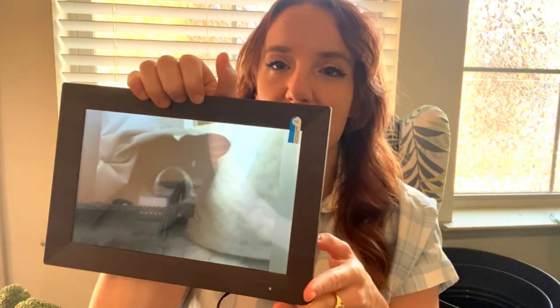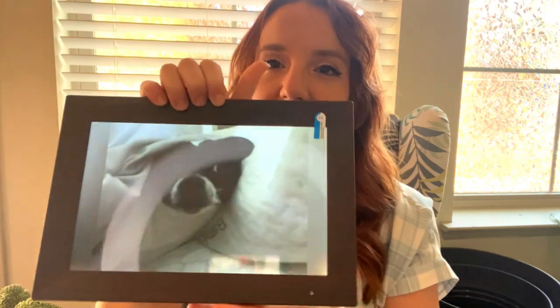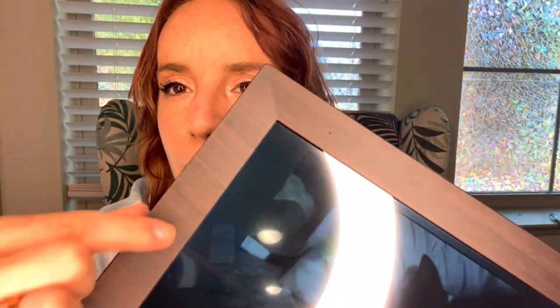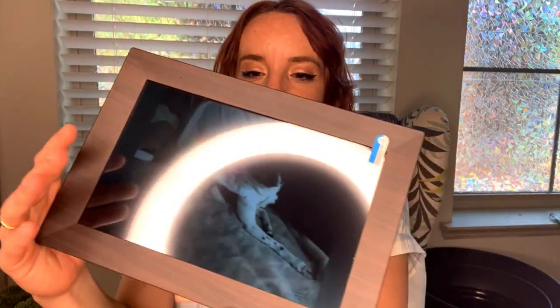I've got a little slideshow going on of my dog Biscuit for you guys. You can see it looks like a real picture frame — very high quality wood, it's super nice.